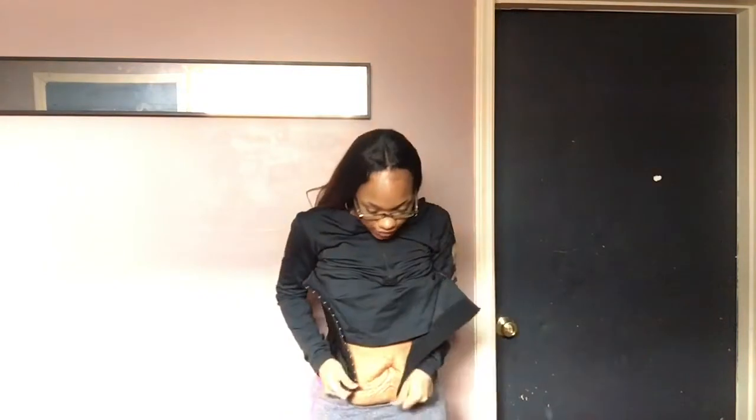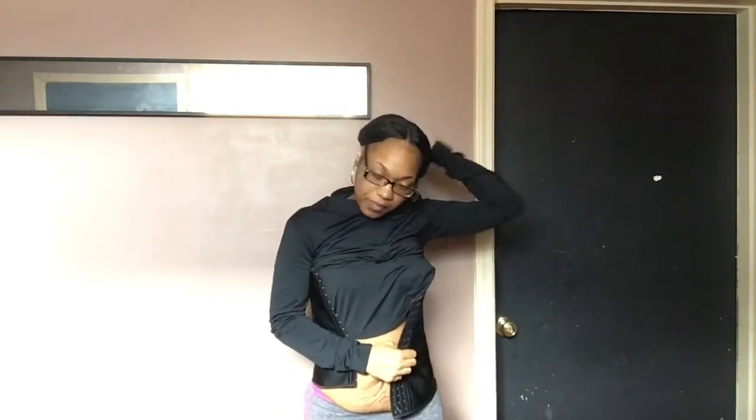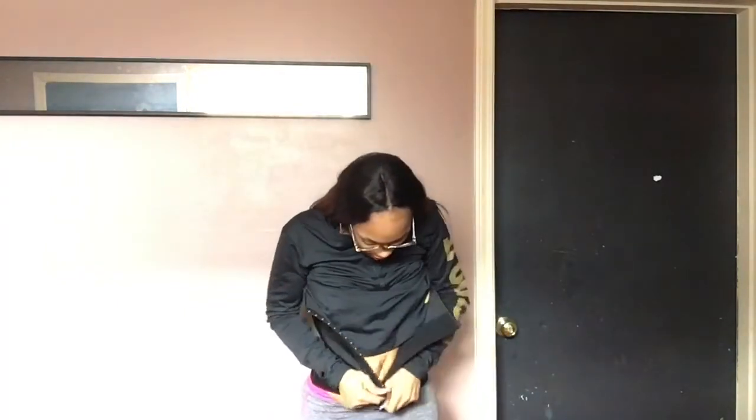Some people put it around their back and hips and all that stuff. I just put it on my stomach. You probably should put it on your back and all that, but I don't want to do that on this video. Y'all know how to put a waist trainer on, I'm sure, but I'm just going to show you what I do.